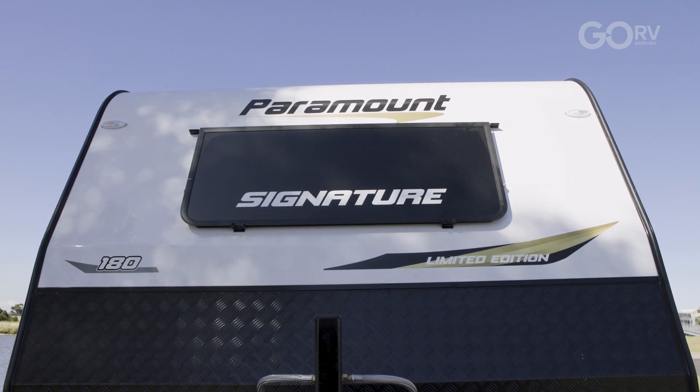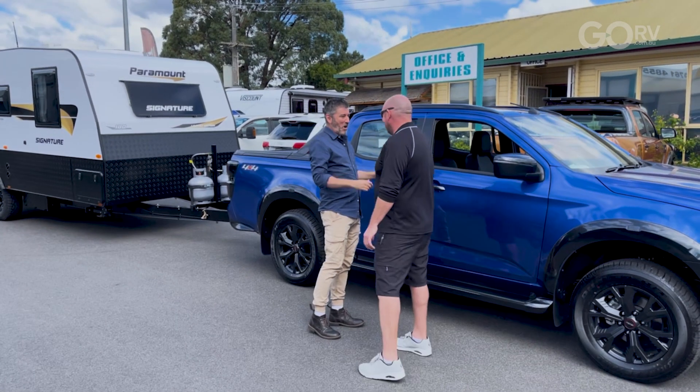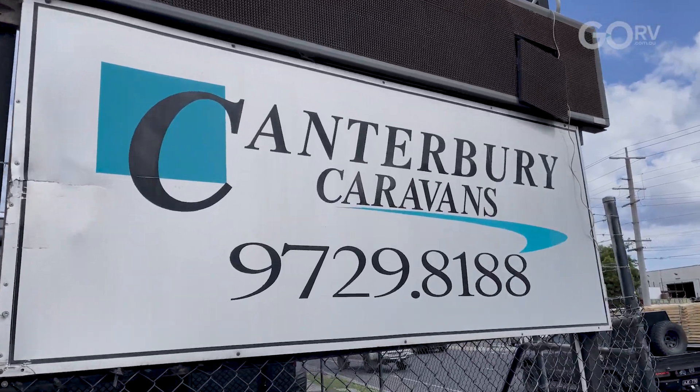Caravans have come a long way since then. Check out this luxurious Paramount Signature Limited Edition. I picked up this little beauty from Ian, from my great mates at Canterbury Caravans out of Bayswater.